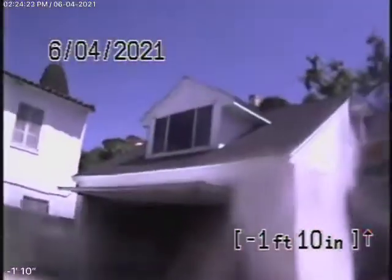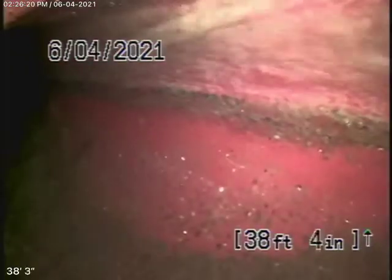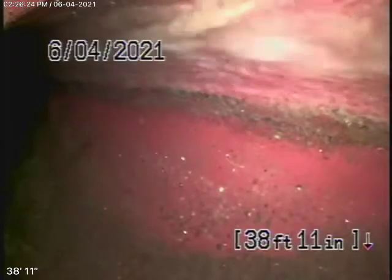We've come out of the clean-out here at the back of the house. We're going to pause the recording and go to the front to see if we can jump over that root. Running the camera from the clean-out at the property line, we were able to jump over the root and we're all the way out to the city connection at the street. There's a city sewer flowing by there.